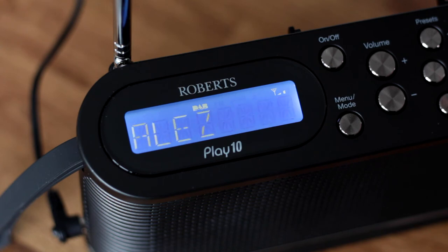The display can only show eight characters at a time, so some station names are abbreviated. Unlike on some radios, the time isn't shown permanently.